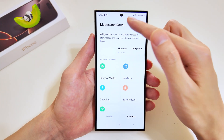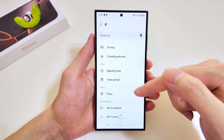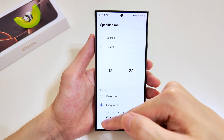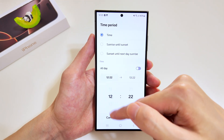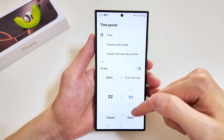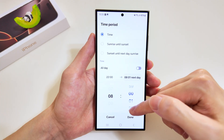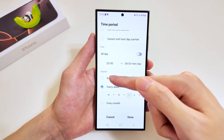Now we'll add the next routine — we'll add a trigger and this time select a time trigger. There are both 'specific time' and 'time period' options. We'll go for time period, where we can set a start and end time. Let's set the start time to 10 PM and zero minutes, and the end time to 8 AM and zero minutes. We also set it to every day instead of just Friday.